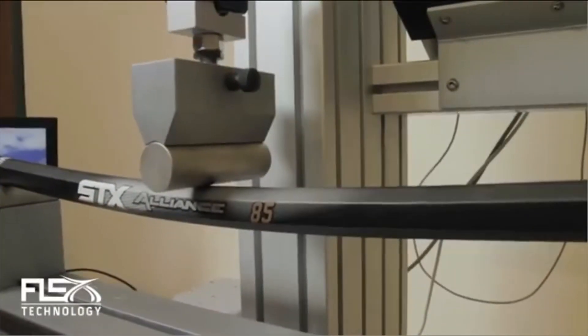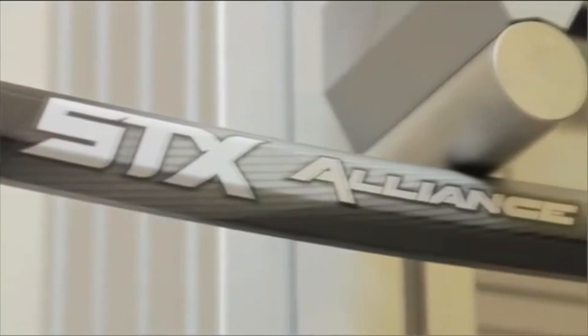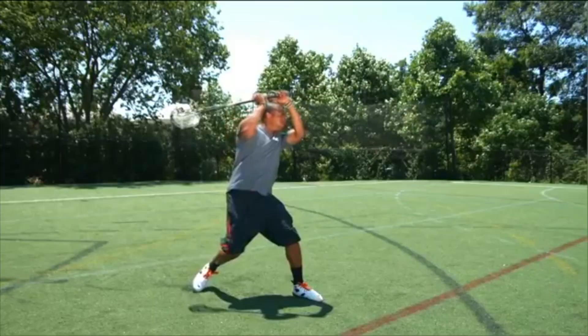I'm Jonathan Bond, design engineer for STX. This machine is called a universal test machine. What this is going to test is the stiffness of the handle under a bending load, like you'd get during a shooting motion or cross-checking motion.